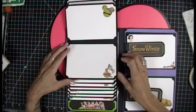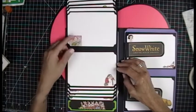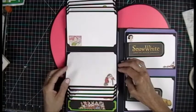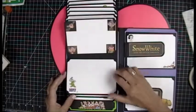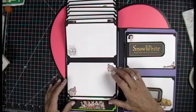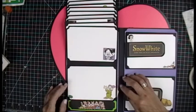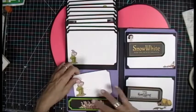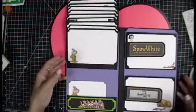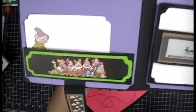She picked out all of the images — aren't they adorable? Each one just gets better and better. Absolutely love this. Can you tell she likes Dopey? And there's a pocket here for more journaling cards. Look at how cute that image came out — we did that in Cricut Design Space.